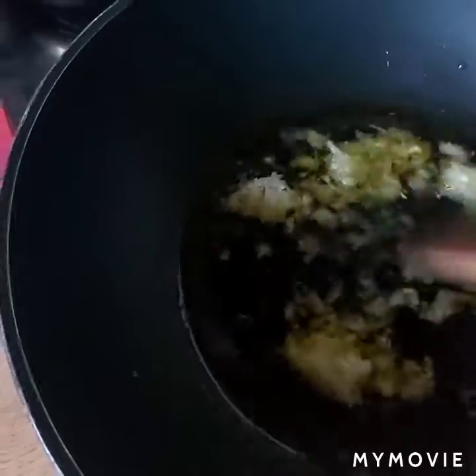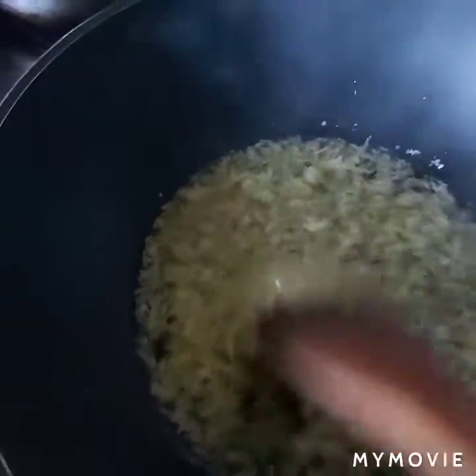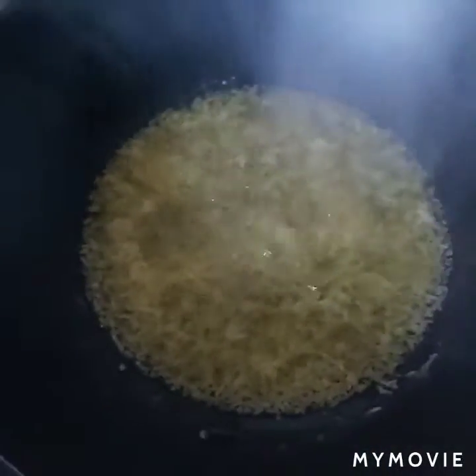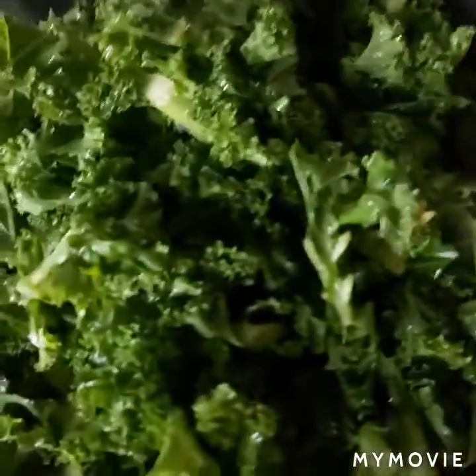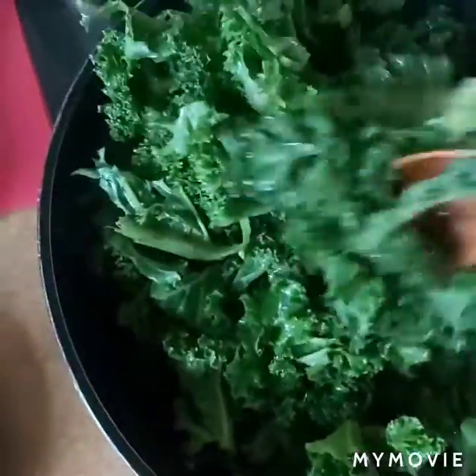I'm going to put it on my hand, put a little bit on it. I'm going to put it in the pan.